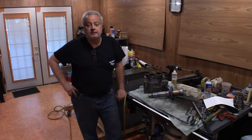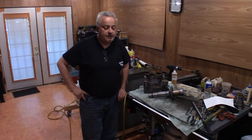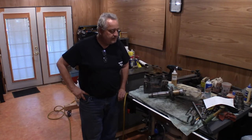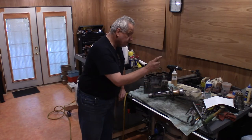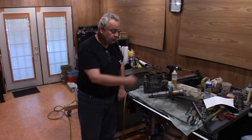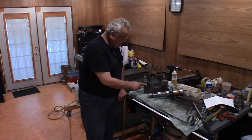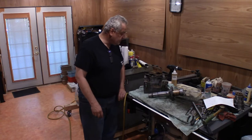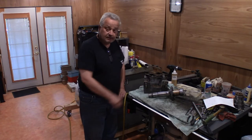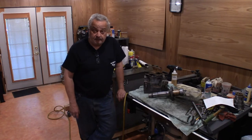Hello everyone, cutting tool designer here. Welcome to part 26 of rebuilding the South Bend lathe. Today we're going to finish taking apart what's left of the headstock. Got to take the bolt pin out, get the bolt pin gear off so we get the bushing off and take a better look at the overall shaft condition. Got to take out the oil wicks and oil cups, drain all the oil, a couple more cap screws or socketed set screws to take out, and then we just start cleaning on this.